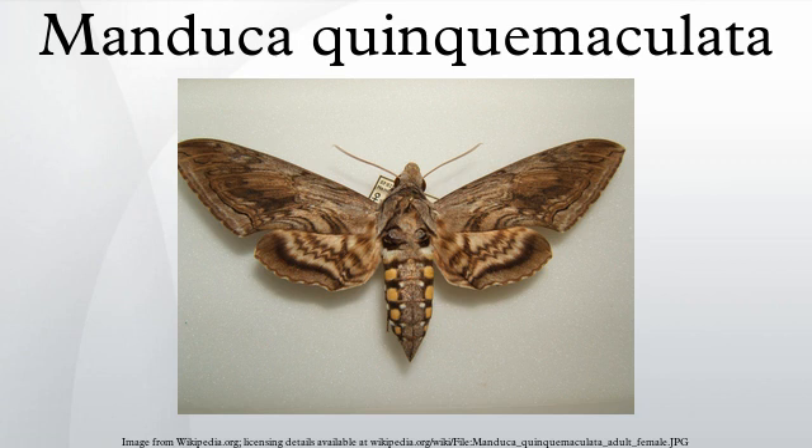Larva: The tomato hornworm is a green caterpillar with eight light green V-shaped markings which extend from the dorsal line to its sides. At the rear end, the caterpillar has a black, bumpy horn, from which the name hornworm is derived. Nine spiracles appear on each side of the body and are used for respiration.